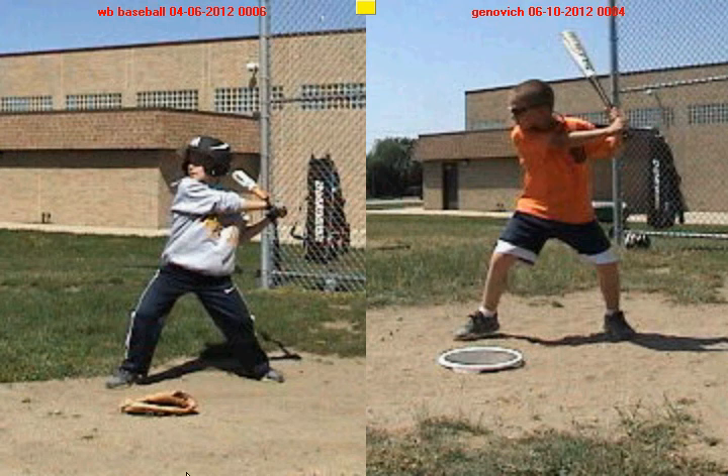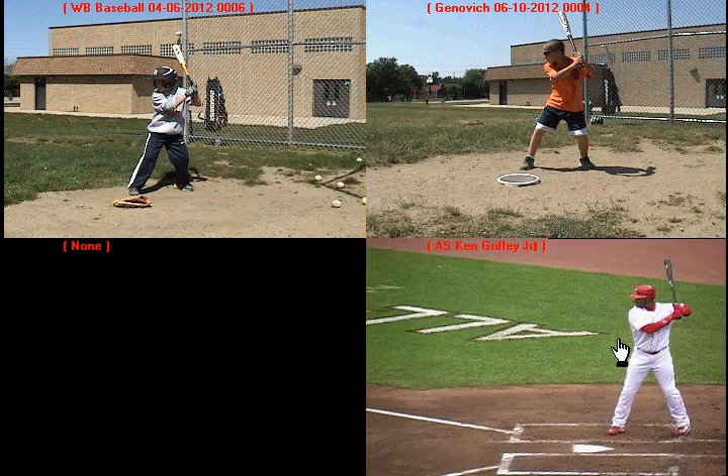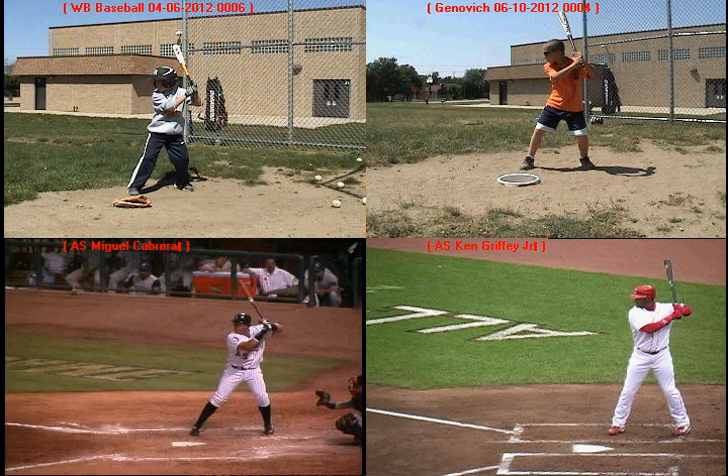In this next video we're going to pull up that foreview again and break down the very specific things that you've done to improve as a hitter. We're going to put your very first swing from back in April in the upper left-hand corner, your most recent swing in the upper right-hand corner, Ken Griffey Jr. in the lower right-hand corner, and Miguel Cabrera in the lower left-hand corner. We're going to break down some things piece by piece that you're doing as a hitter to make yourself more efficient.